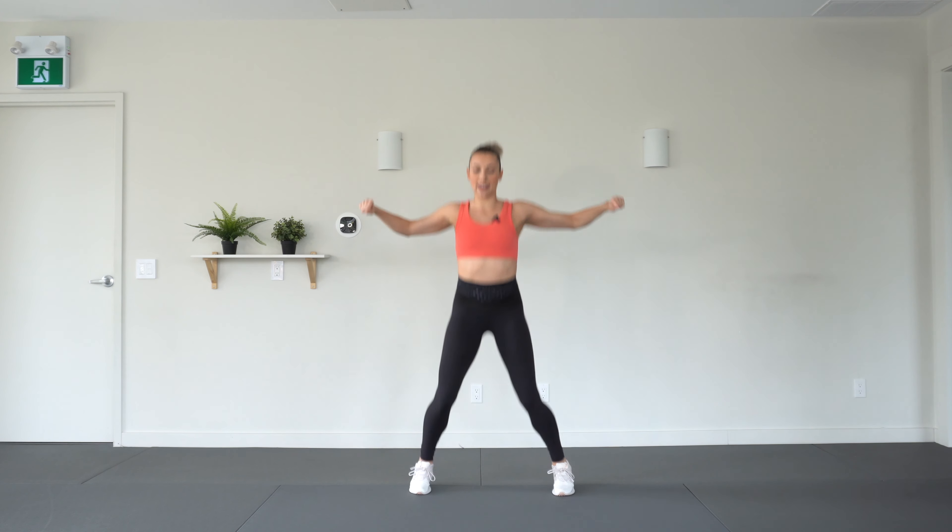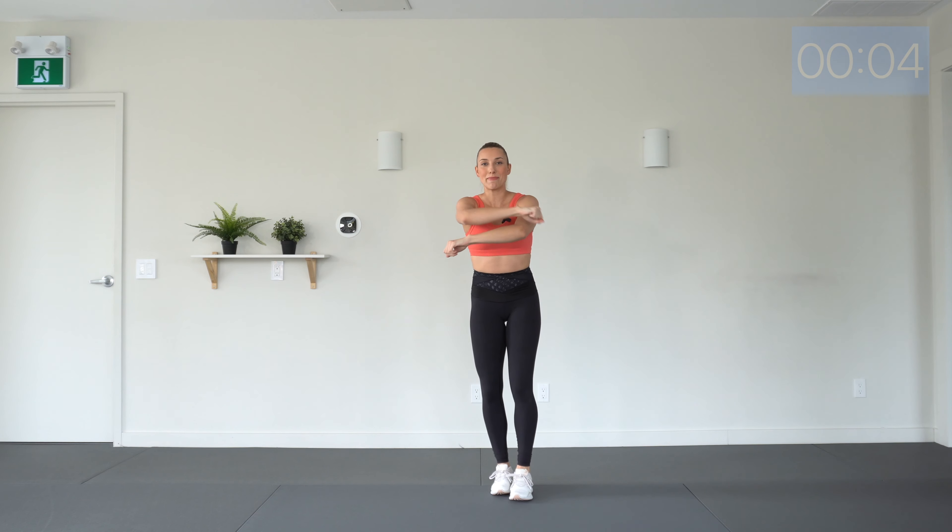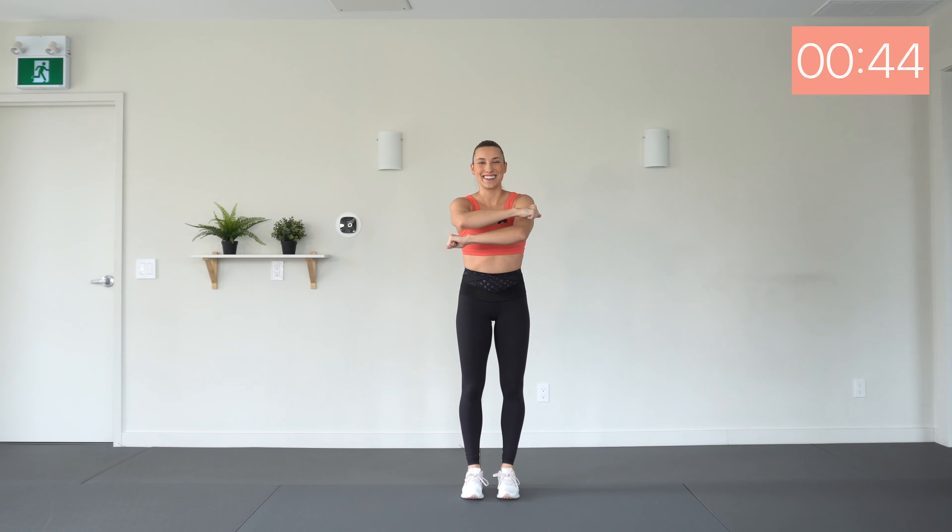Make sure you are nice and warmed up because we're getting started straight away. For your first move, we have cross jacks — cross, out, then cross, out, then cross. For low-impact, just tap out, in, out, in. Are you ready? Here we go.